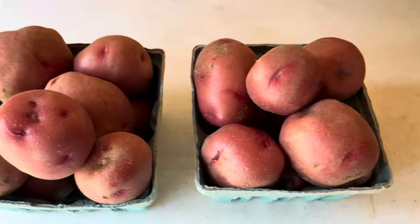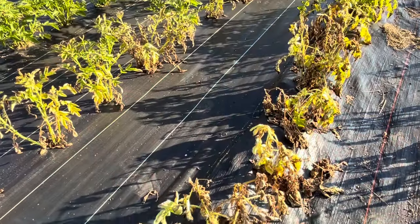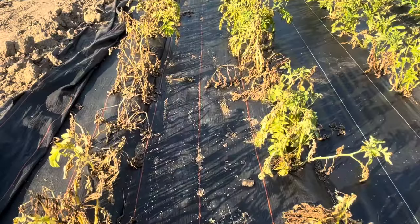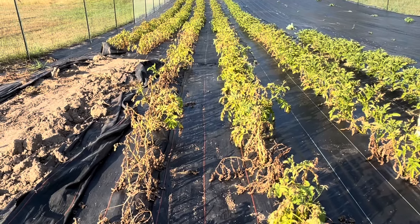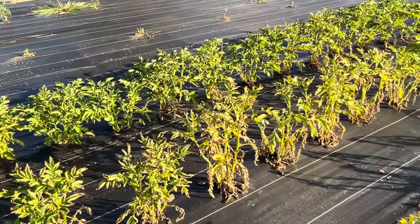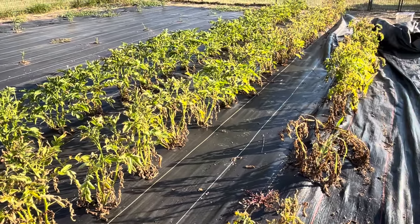If you're not sure when to pick your potatoes, you can always dig up one plant and decide if they're large enough for you. When people tell you that you need to toughen the skins by laying them out, that does not mean laying them out in the sun. By placing your potatoes in the sun you're going to have them turn green, and I've heard of people who lost their entire harvest because they put them in the sun for a week to harden.